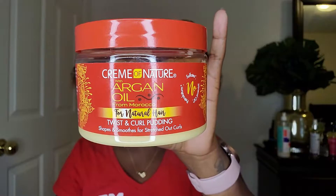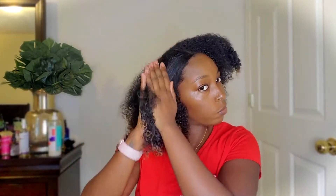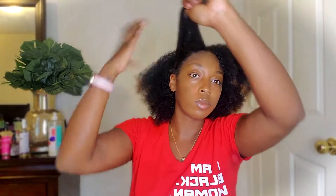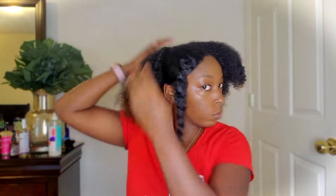Then I use the Cream of Nature with Argan Oil Twist and Curl Pudding — it smells really good. I usually use it on my mom's hair when I do her twists. I try to focus on my ends more than anywhere else because that's obviously the driest part, but it's thick enough that it holds moisture in really, really well.